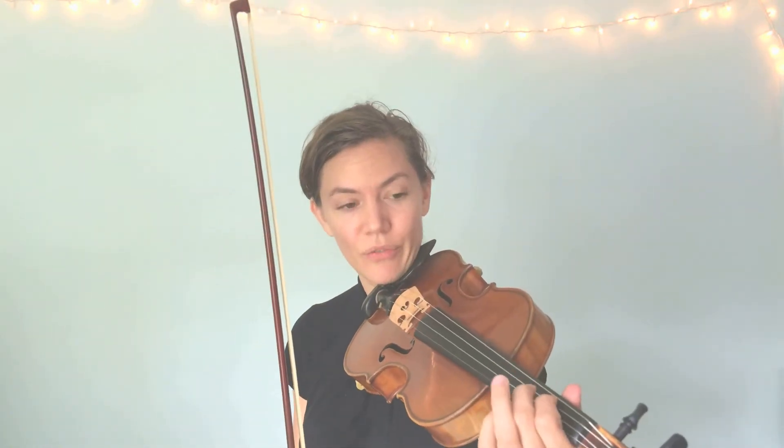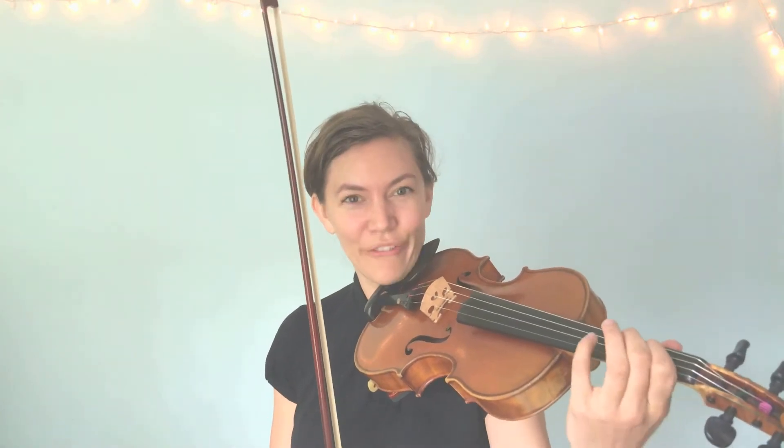Let's try E — first finger on the D string. Mississippi stop-stop, or 'I'm a Little Monkey.' Did you feel how that felt in your first finger? So exciting — it's a little vibration. Let's try it again. Here we go, E on the D string.